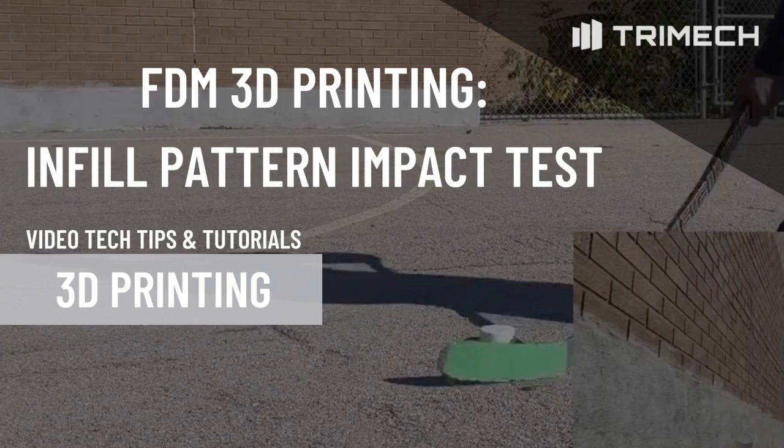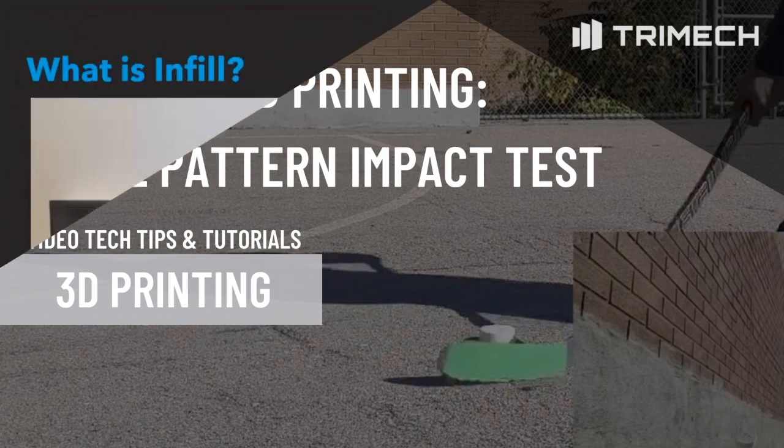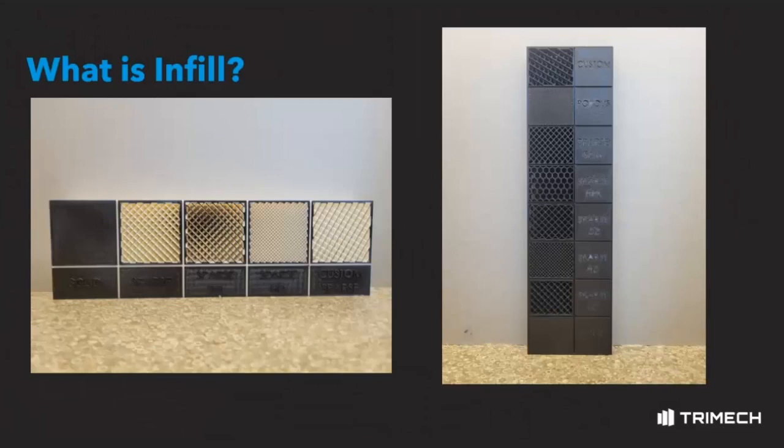FDM 3D printing is an additive manufacturing process that iteratively extrudes subsequent layers of molten thermoplastics to build a part. FDM 3D printing gives designers the flexibility to print parts that are hollow or have variable densities. Parts can be printed with an internal structure known as infill, and can be modified using different geometries and densities.